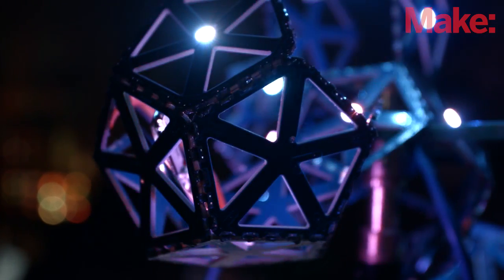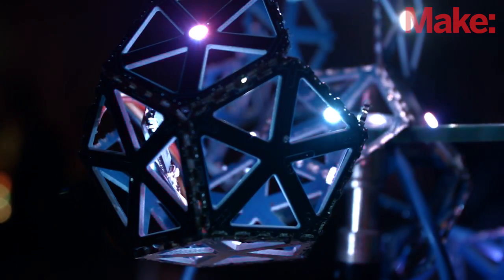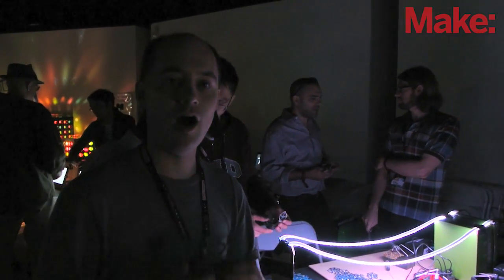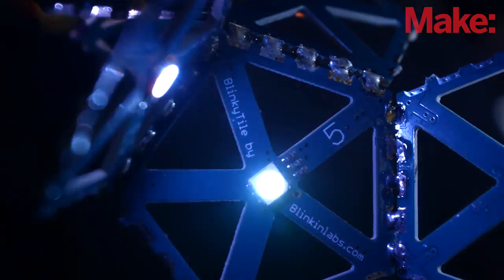If you like what you see, we actually just launched our Kickstarter this morning for the Blinky Tile — we're Kickstarting these sets of LEDs. You can get a basic kit that lets you make a dodecahedron ball, or you can get larger packs and a huge pack.